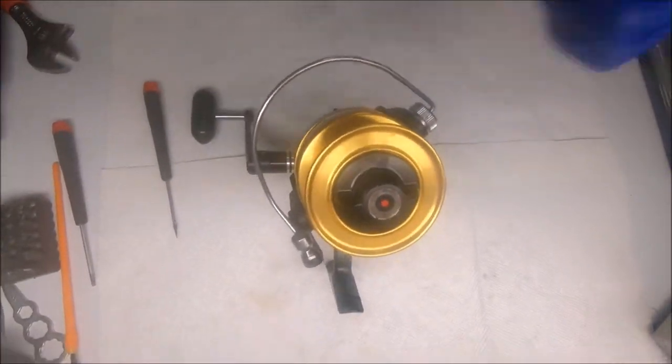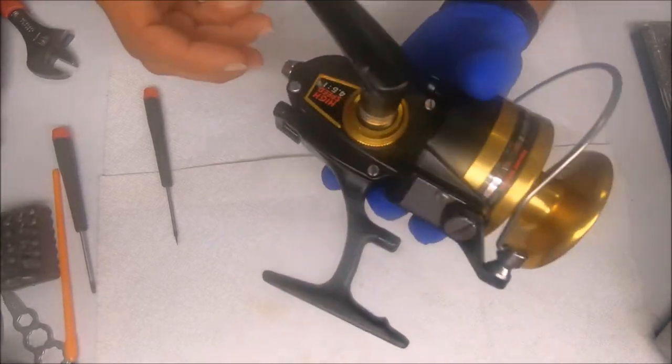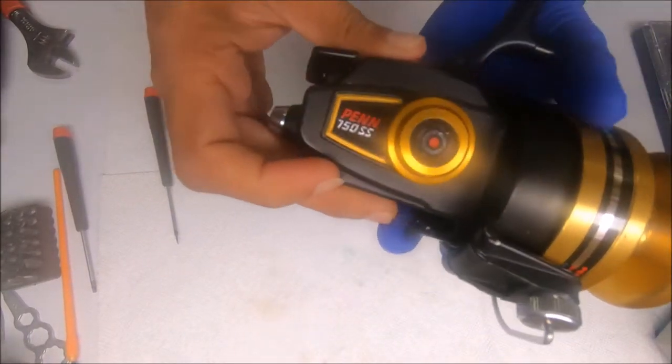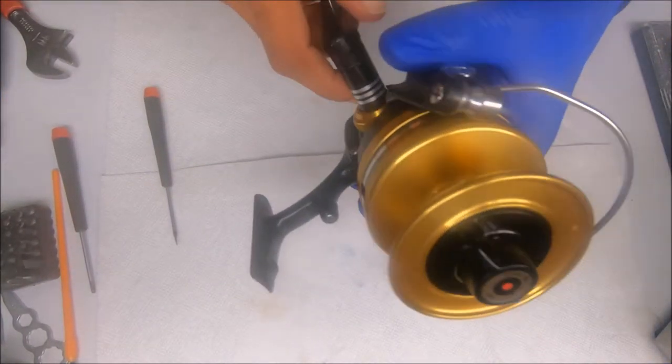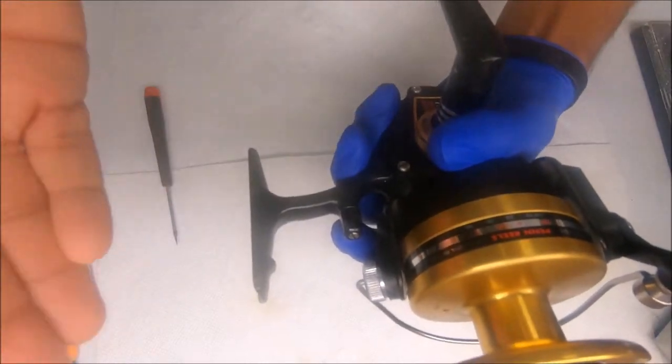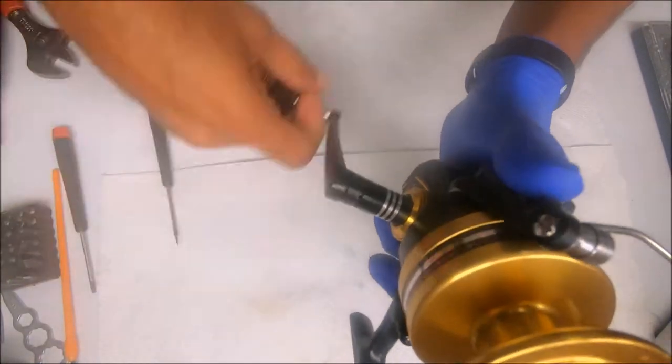Hi all, today we have a Penn 750 Spin Fisher — the 750 SS. This one has already been cleaned and I put it together just so I can break it back down for you, show where the parts come from, and how to put it back together.